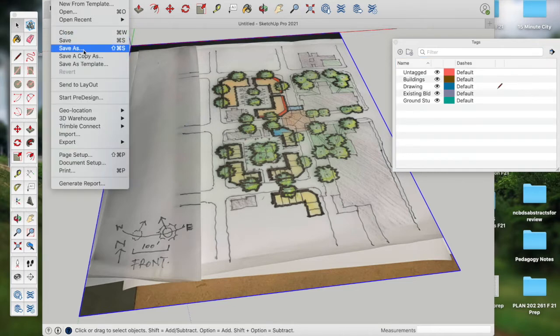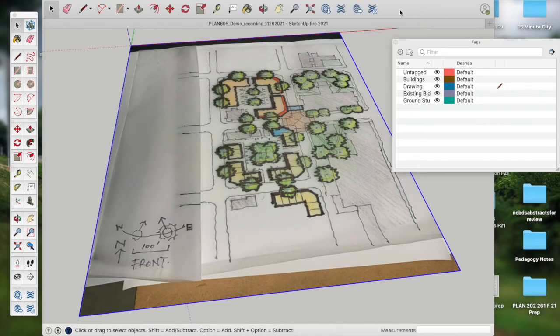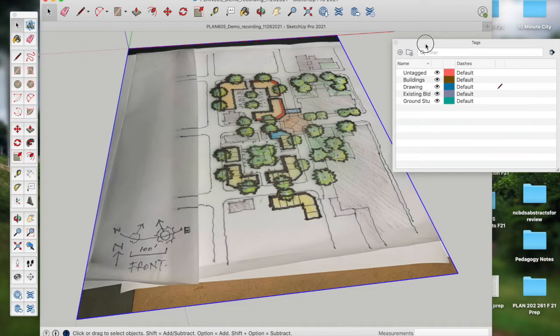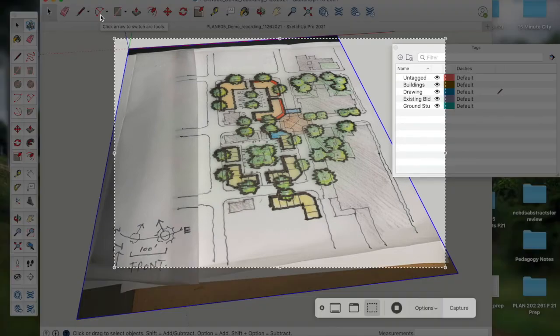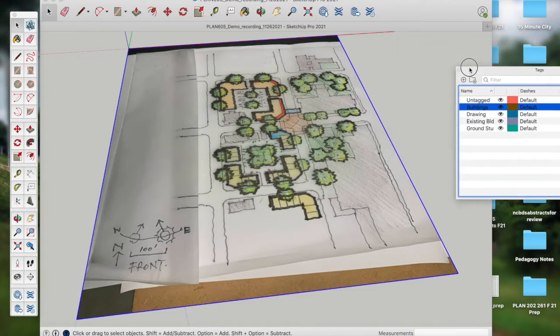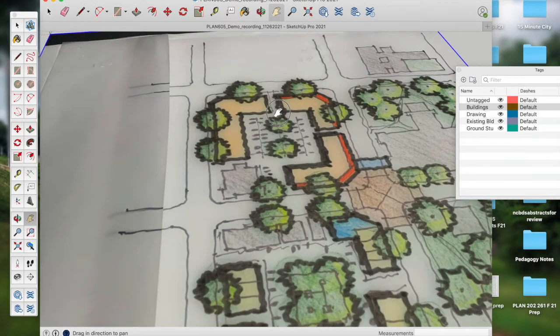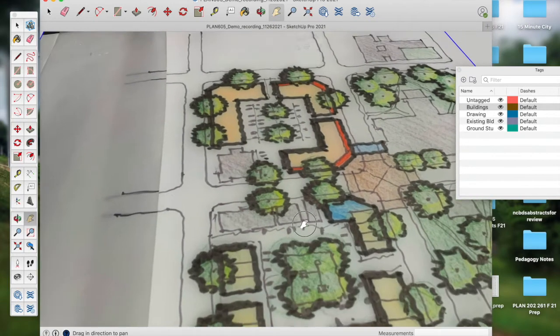I'll go ahead and save the model — Save As, saving to my desktop. I always tend to use the date in the file name. Now I'll make 'buildings' the active tag and zoom in to my first building — some proposed apartments on the north side and some townhomes on the south side.